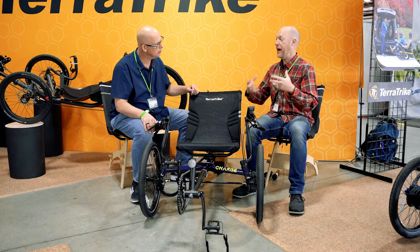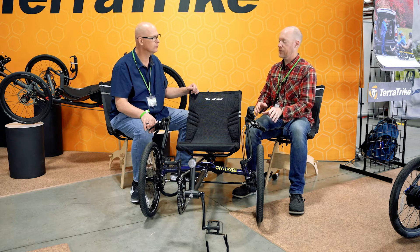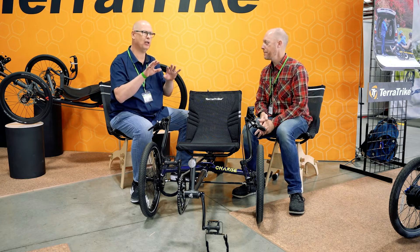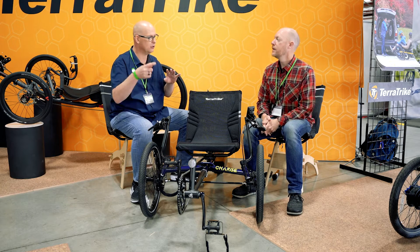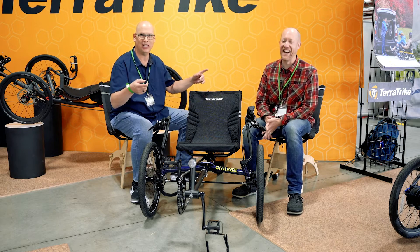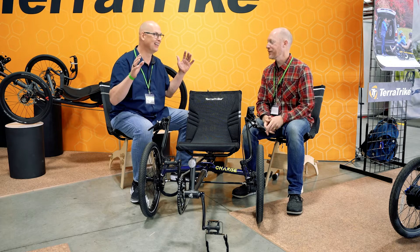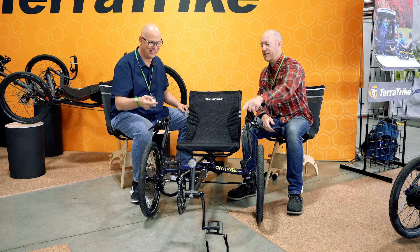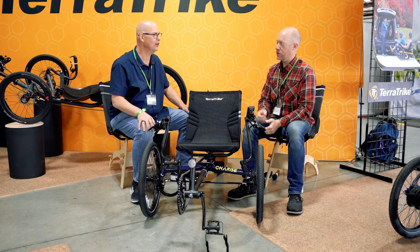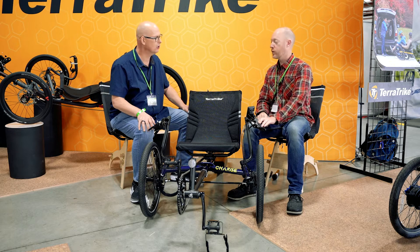This is your boost throttle. It's not just hit it and go. At TerraTrike, we really want people to be active. You do have to spin the pedals for this to activate, but you don't have to be putting much in at all. There's a speed sensor on the front that will sense that pedal revolution. As long as you're clicking off on that slight revolution, this will go.